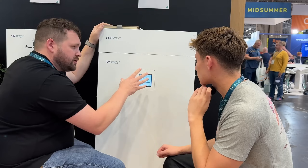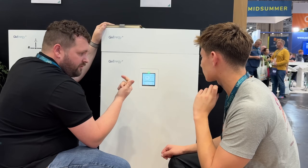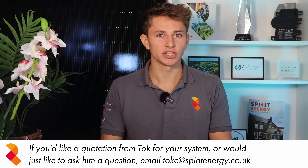GiveEnergy have unveiled their new 13.6kWh second-generation all-in-one battery system, and it's very impressive to say the least. I was lucky enough to have the Director of Product Development at GiveEnergy talk me through the new all-in-one, with particular emphasis on its revolutionary new hybrid inverter that is even better than the one in the Powerwall 3.